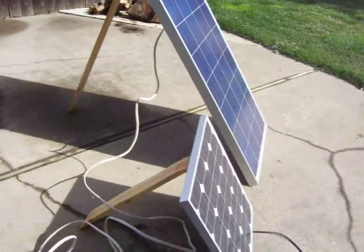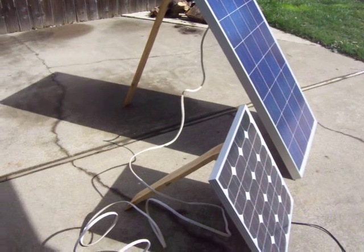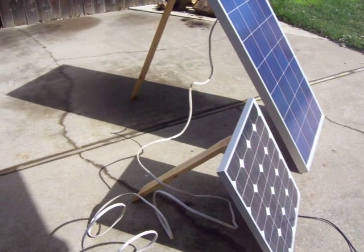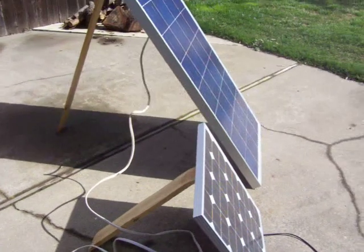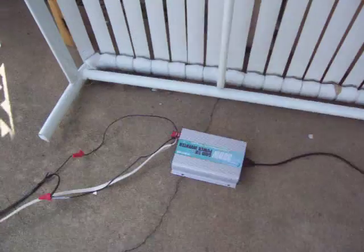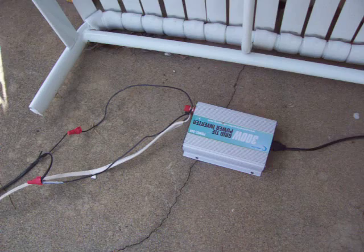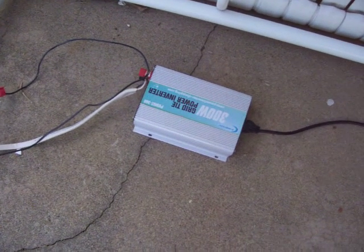Hello, Mighty Mike here again from the Sacramento area, California. I'm doing a little test on my cheap grid-tie inverter. Here's 155 watts of panels connected to this inverter — it's just a little 300-watt one, running on some number 12 wire.